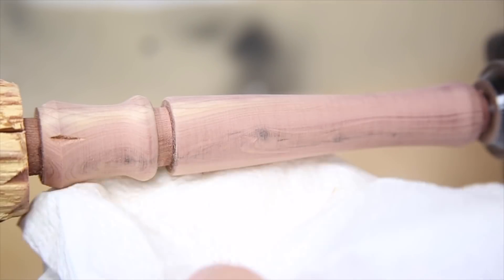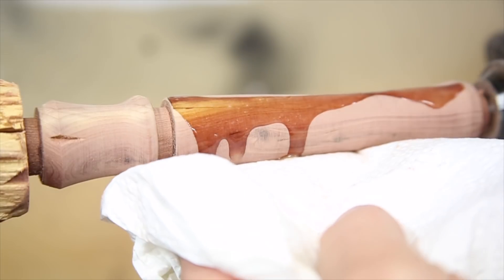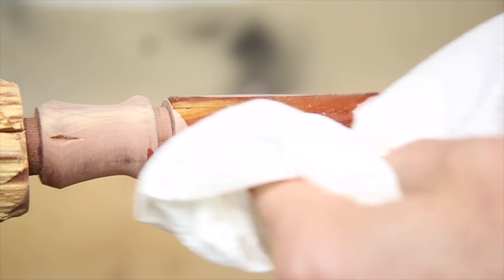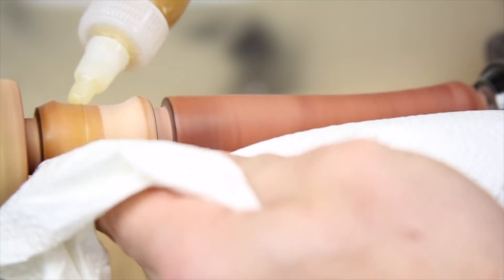I'm using crystal coat again to finish this handle. It's supposed to be high gloss and looks better immediately after applying than it does after sitting for a little while, so I'm not sure if that's just what happens or if I'm not finishing the wood long enough.